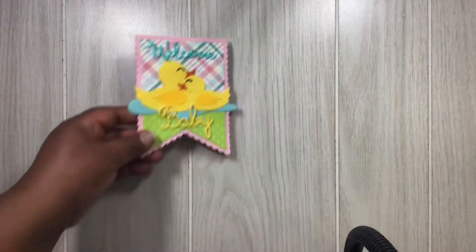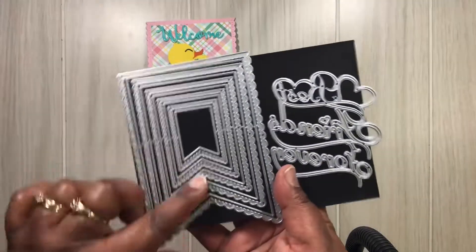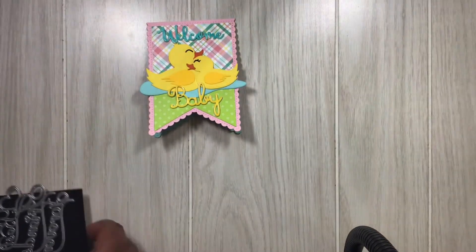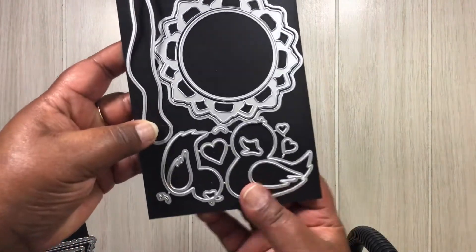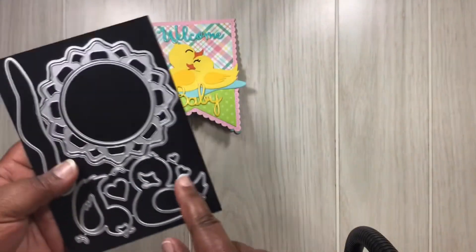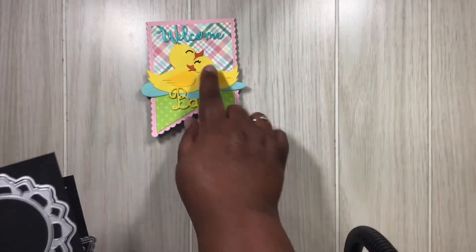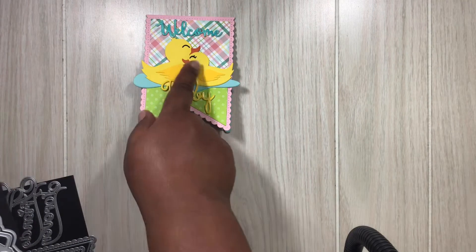Let me show you those dies. There go these dies here — I love these dies, they are so pretty. And then here go the duck dies. It comes with a few little pieces. I did not add hearts to it, but it also comes with hearts. Everything there to make those cute little ducks. And you might even be able to use those eyelashes on other products — I love those little eyelashes.